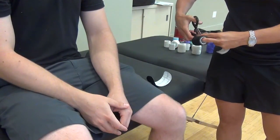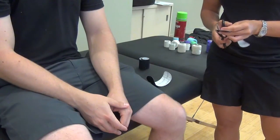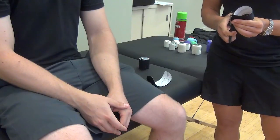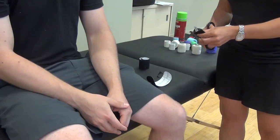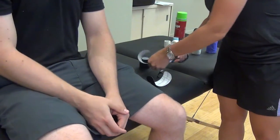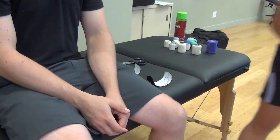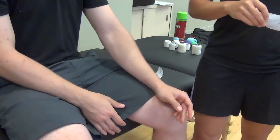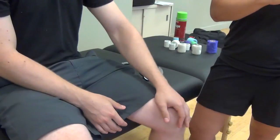Here we can use two pieces of kin tape. You can also use three if you really want to provide a little more feedback, but you technically only need two. You're trying to support three ligamentous structures — or the disc itself. You have your ulno-carpal ligament, and then you also have your radial ulnar ligament.